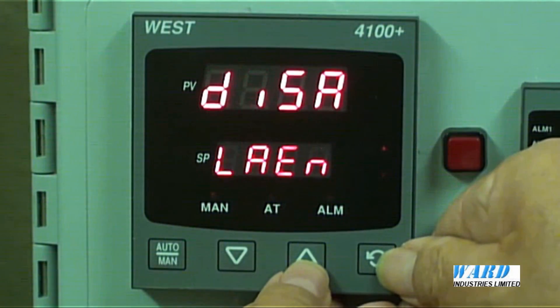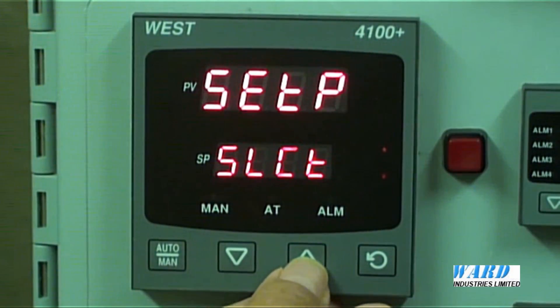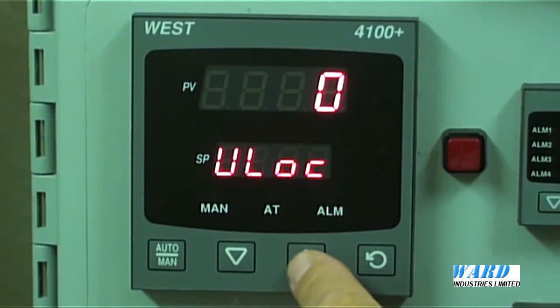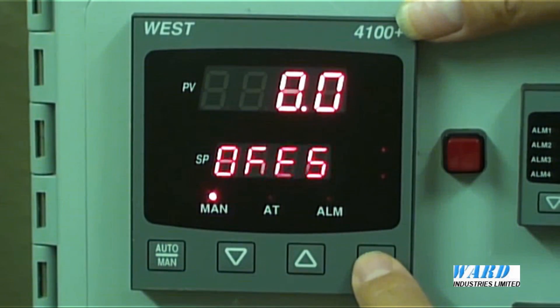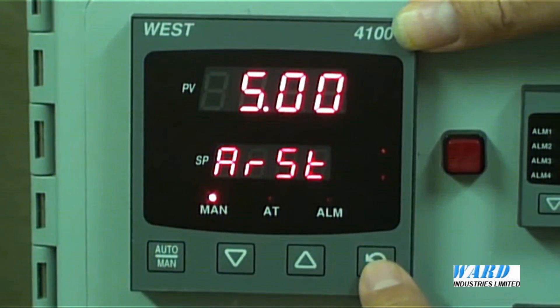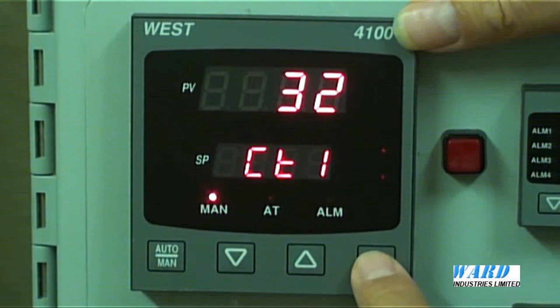Let's come out of the configuration menu and have a look at the setup menu. The default value to get into this menu is 10. Here is where we can set our PID terms: the proportional band, integral, derivative, and set point limits.